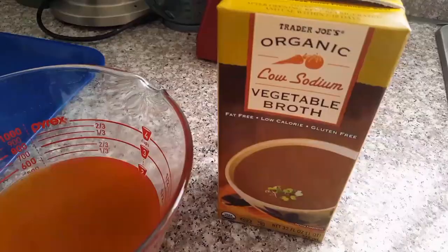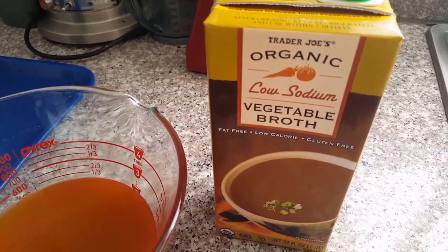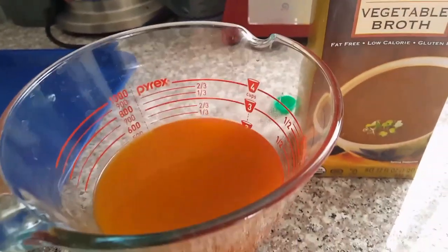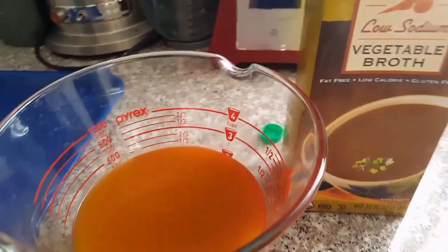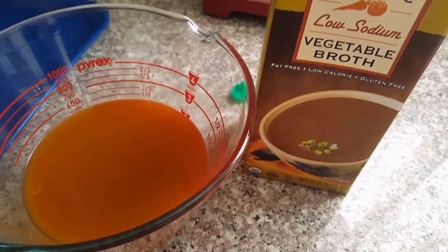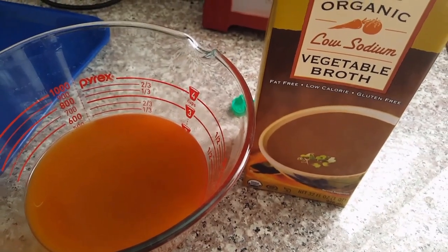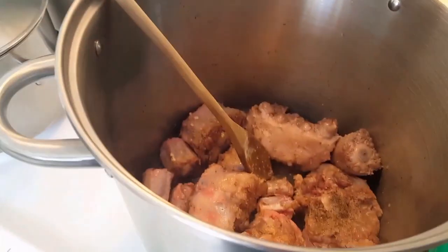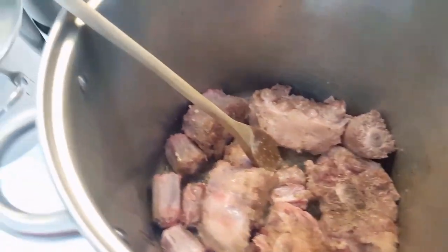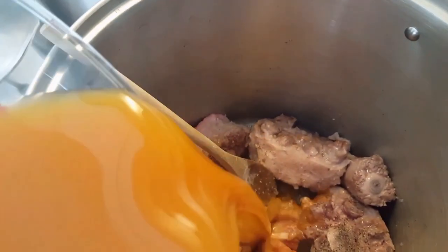Now I'm going to put it in a really large pot. I'll be using Trader Joe's organic low-sodium vegetable broth. You can add chicken broth if you want to — some people just add water. I'll be adding water to this as well. As it's browning, I'm going to add the vegetable broth in here.